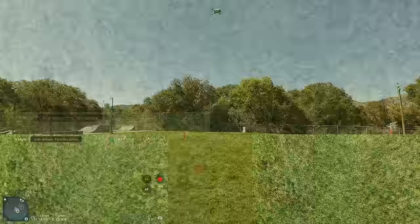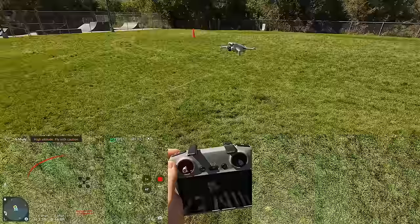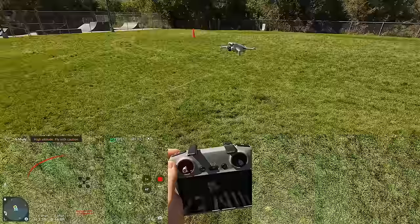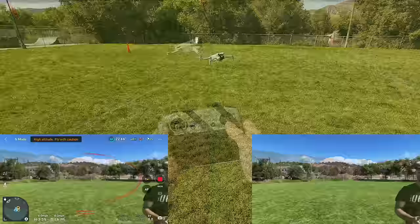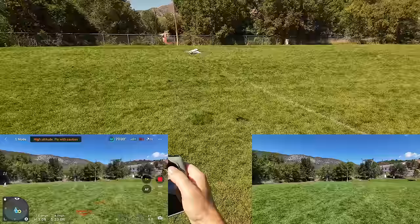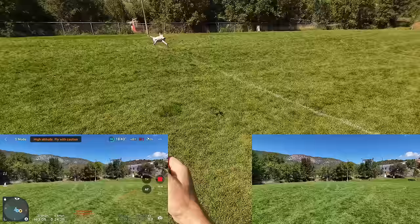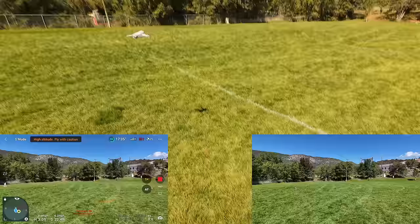I remember seeing this from the Avada — look at this: on the grass it's digitally putting its own shadow on the ground. I'm going to shake it really hard left and right with the right thumbstick — watch the camera. Look how stable it's keeping that camera. In sport mode with crazy bank angles, that video is just staying so still. That's awesome.